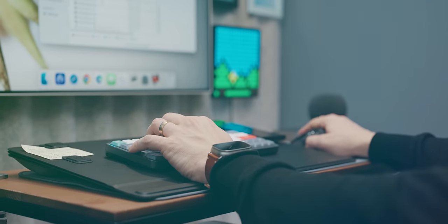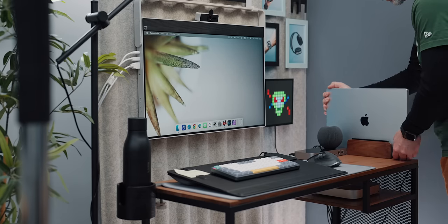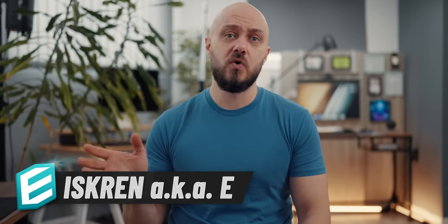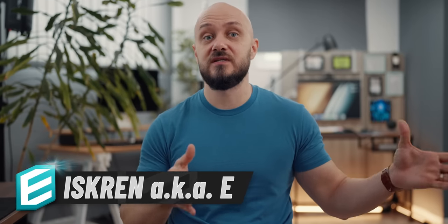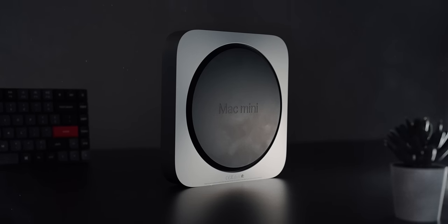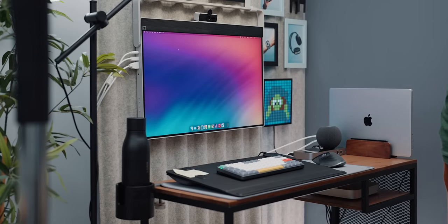Although it looks unconventional, surprisingly it is very comfortable to use, and I intend to keep it as a secondary desk for some less demanding work or whenever we have guests that want to sit down and work. The setup can be used with the M2 Mac Mini, which we'll talk about in a second, or via a laptop and even DeX.